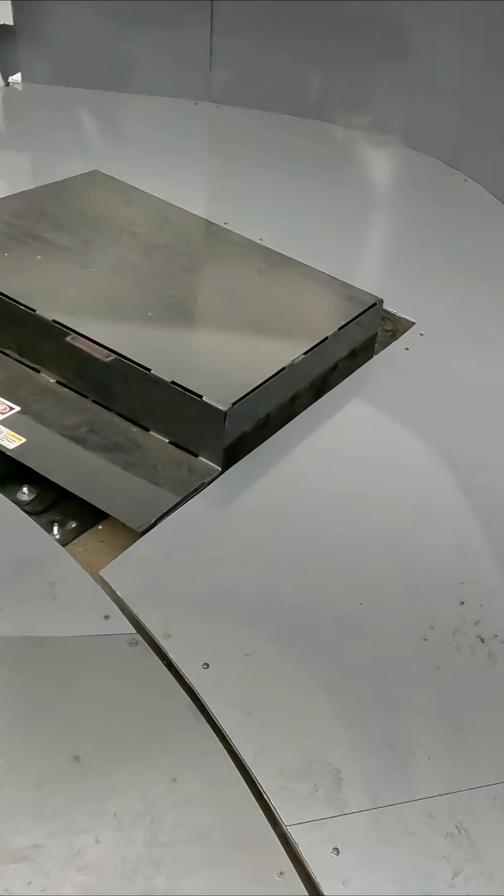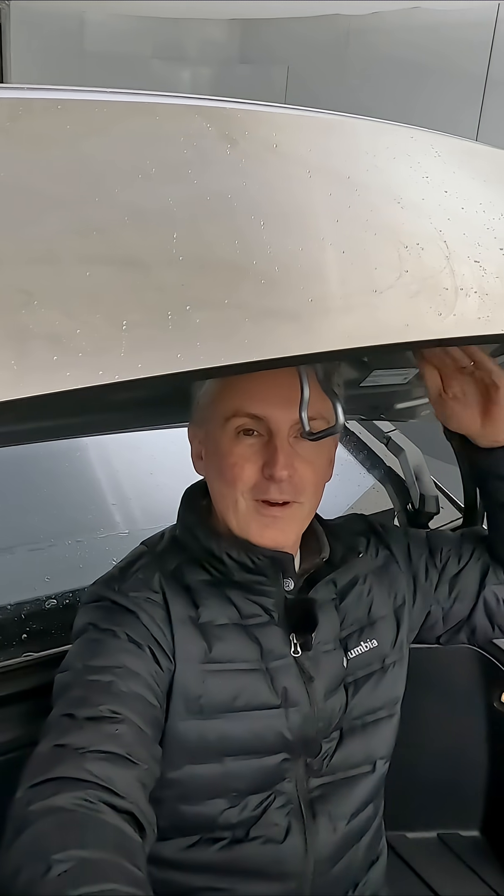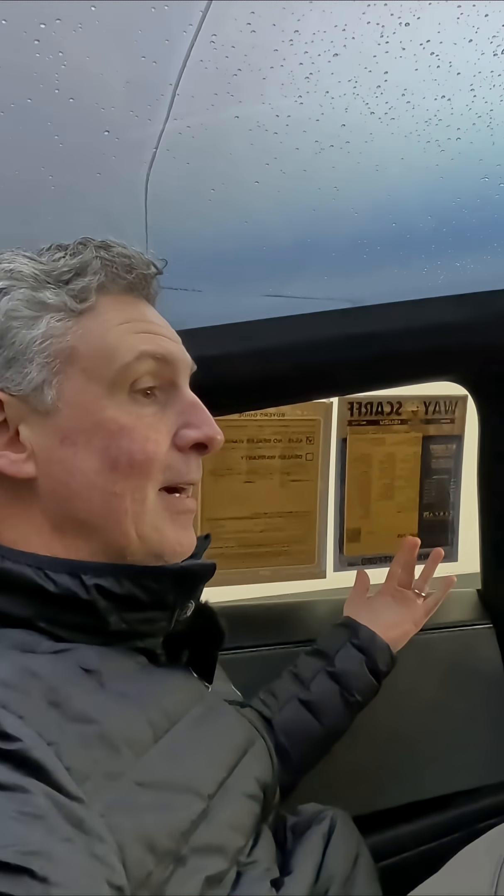Another nice thing about this for tailgating — or you call it frunking — it also makes a nice seat. And look at this, you have a little roof over your head to keep you out of the rain. It might look a little bit dramatic on the outside, but the inside is actually very toned down and comfortable and extremely spacious. You have a ton of headroom in here.